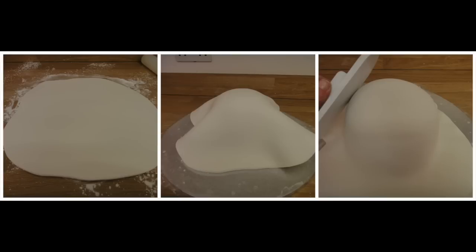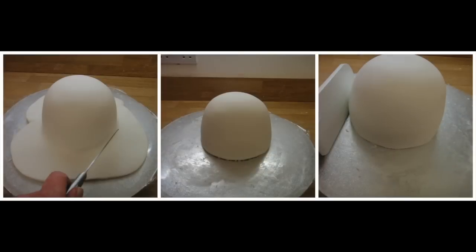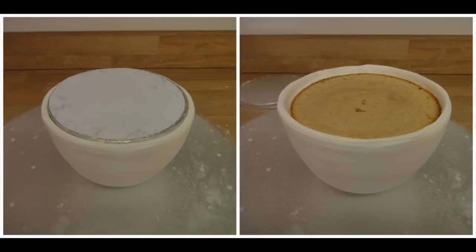Lift your fondant and place it on top of your sponge cake. Smooth with your hands and then with your smoother. Trim any excess fondant with a kitchen knife or marzipan knife, then smooth again with your smoother. Once you are happy with the finish of your cake, turn it over carefully and remove the six inch round cake drum from the top — your cup now has a rim. Use your smoother again to smooth over any marks from turning it.